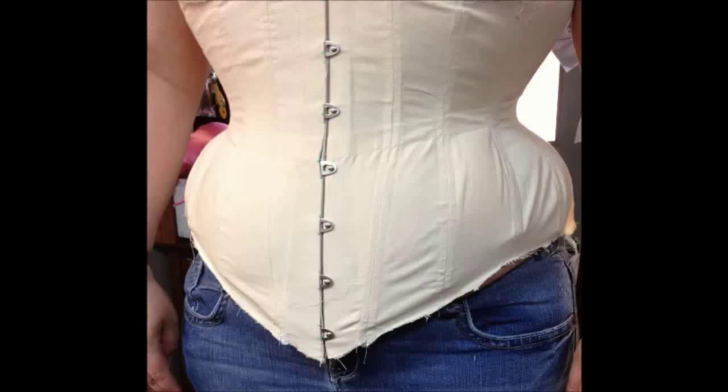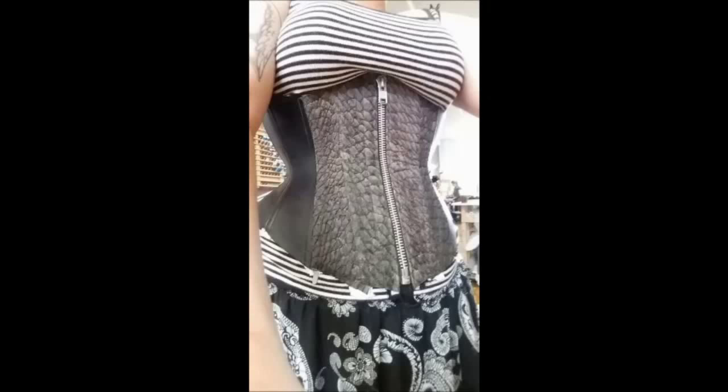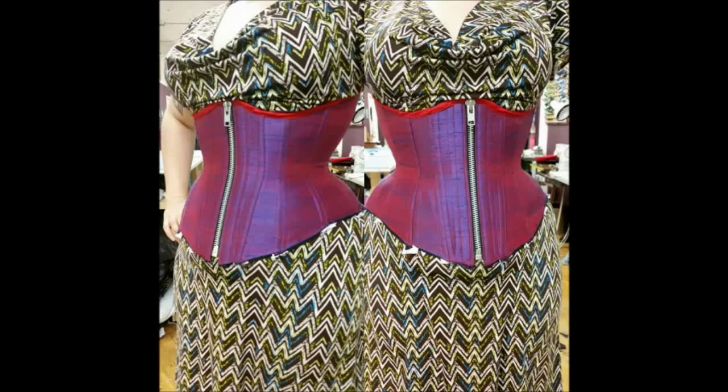That being said, I do find that I'm a bit more of an organic patterner than some. So while this method might be great for some people, others it might not be the right method for them. Know that for making clothing especially, there are so many different ways to do it and there's not necessarily a right or wrong way — these are the methods I've found that have worked for me.